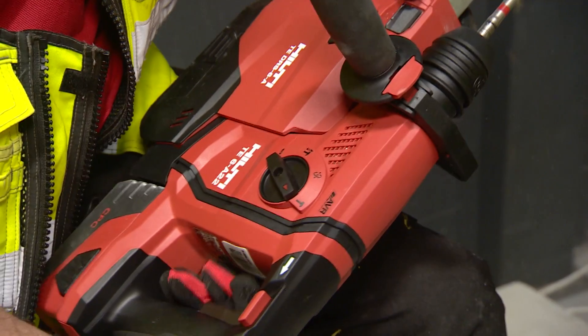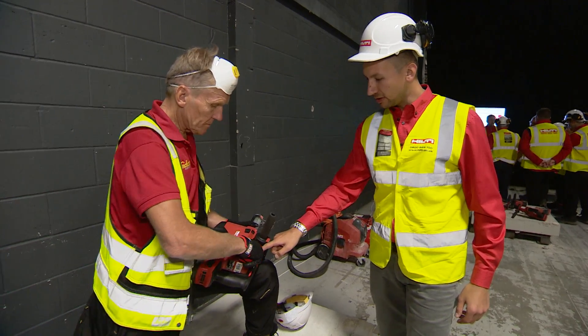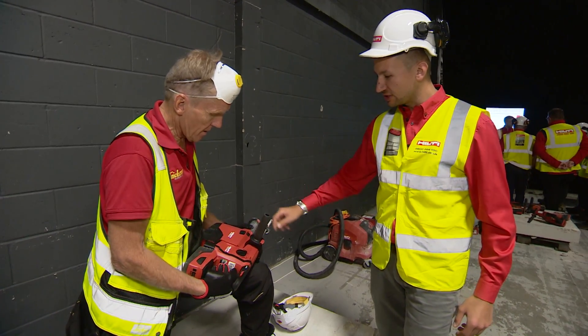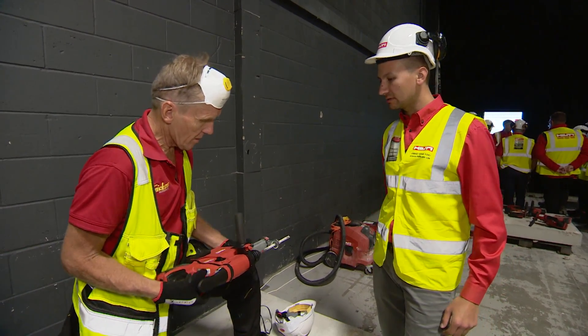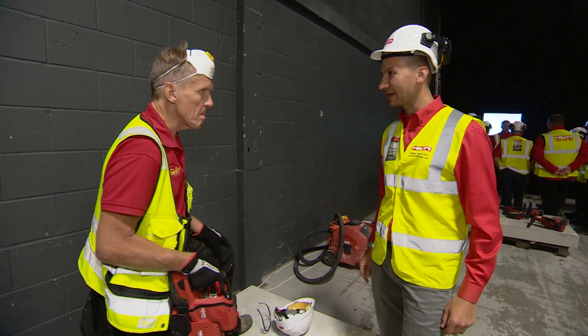There's a rotary stop on this as well. You can unlock the chuck and adjust your chisel position, and with the rotary stop engaged you can go straight into chiseling mode. Without it, adjusting the drill bit can be a bit cumbersome.